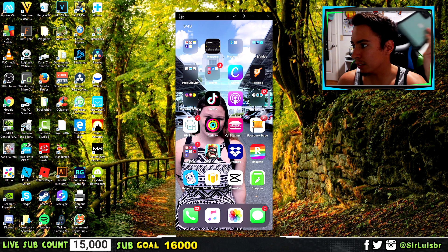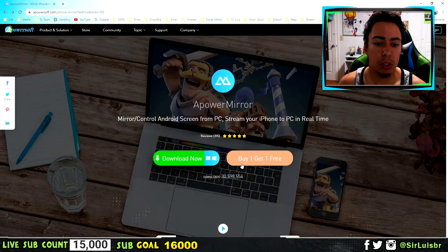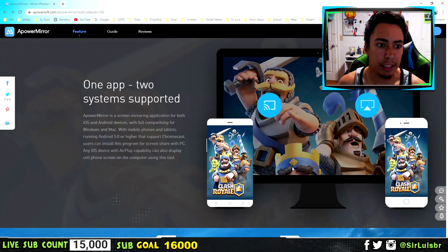And for the iPhone, you guys can see it's wireless. So I'm going to leave a link in the description to go to the site. Don't worry, it's all free — you're just going to download it. You guys can see it's called AparaMira.